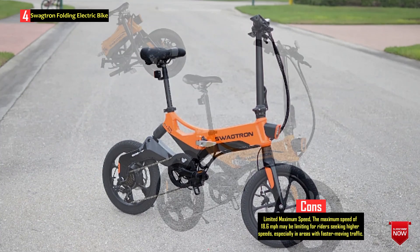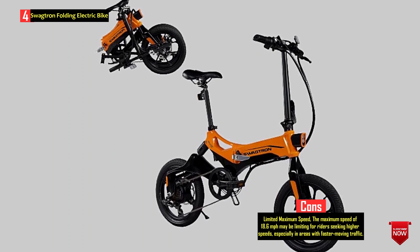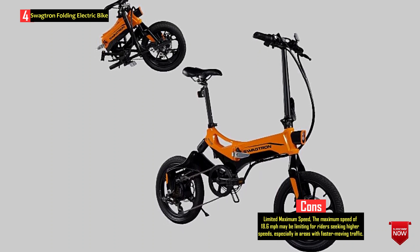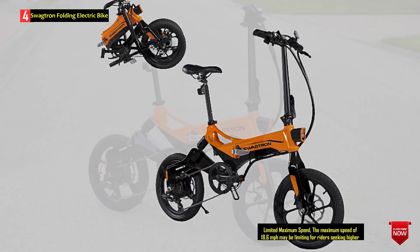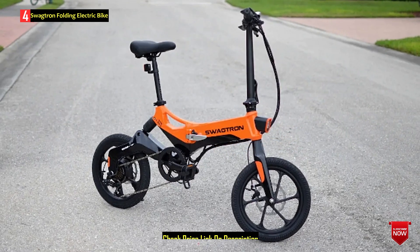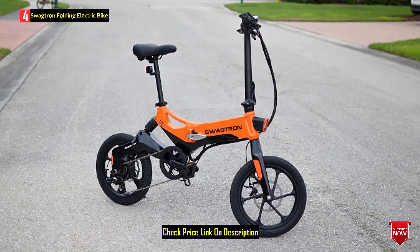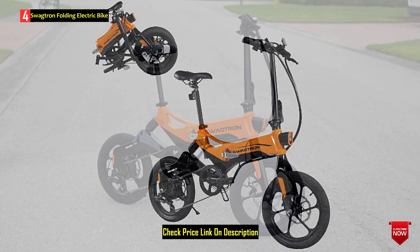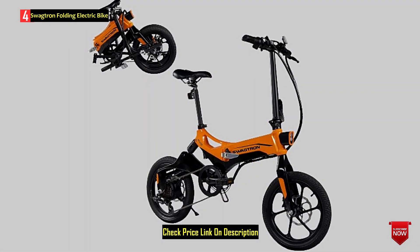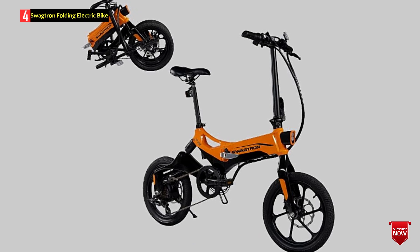With 16-inch wheels, dual disc brakes, and enhanced rear suspension, the EB7 Elite Plus promises a rugged, smooth, and steadfast riding experience. The bike is backed by a one-year limited warranty and offers gold standard service from Swagtron's U.S.-based customer support team. The Swagtron Swagcycle EB7 Elite Plus offers a blend of power, convenience, and service support for riders looking for a reliable commuter and recreational electric bike.